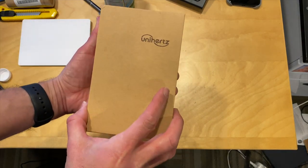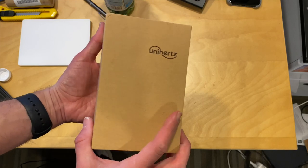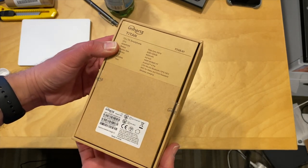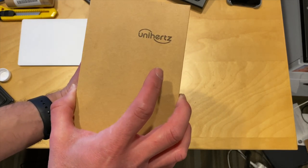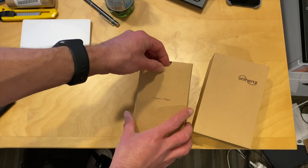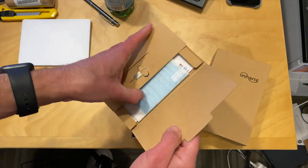Hey everybody, it's Lon Seid and it's time for another unboxing. I bought this phone recently from Unihertz, a company that makes some really cool phones. We last looked at their really tiny one. This one is a phone that kind of replicates a more familiar design, and you'll see what I mean in a minute. So let's start unboxing it and see what we've got inside the box.